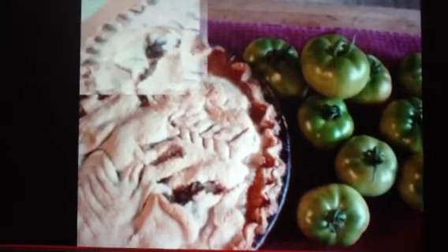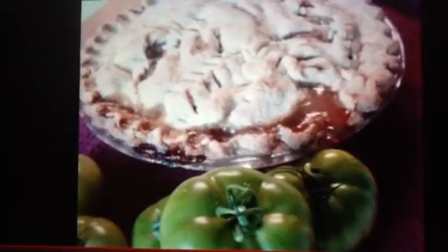Can you believe green tomatoes can turn into a wonderful pie? Topped with a little bit of ice cream. Voila! Dessert, which we didn't have today.